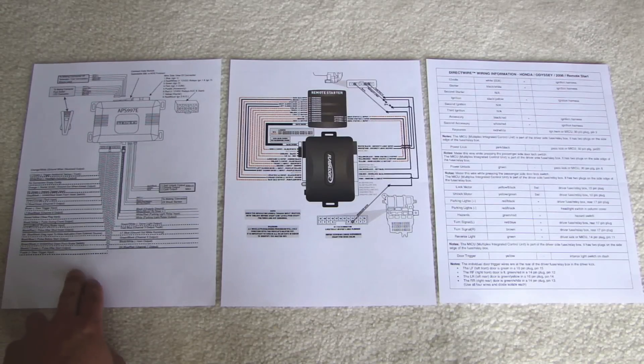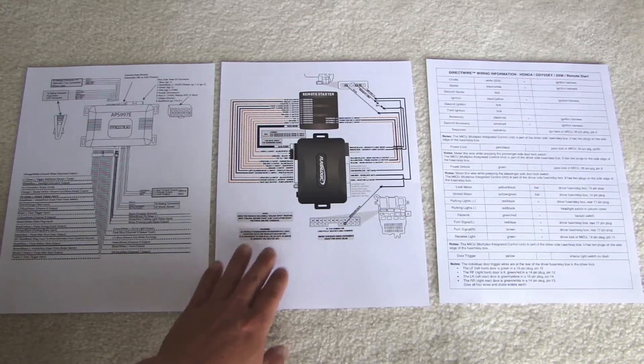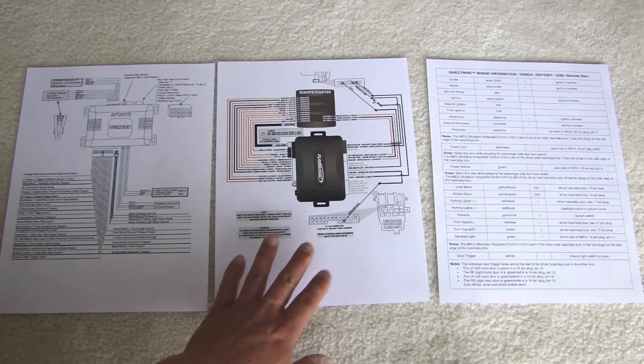So to start things off, the diagram here is for the alarm system. Make sure you review every one of these wires. You should know which wire needs to be connected, where it needs to be connected, and which wire does not need to be connected. The wiring diagram in the middle here is for the bypass module. You need to make sure you understand that the majority of these will need to be flashed before you use it. And if you don't have the flasher for it then you're going to be stuck with a part that you can't use. Every vehicle is different, so you really need to be careful.